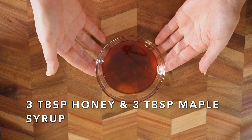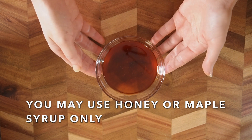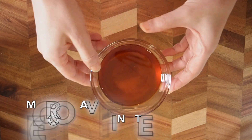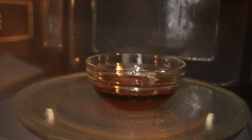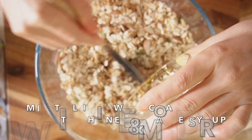I've got three tablespoons of honey and three tablespoons of pure maple syrup. If you don't use honey you can use 100% pure maple syrup, or if you don't use maple syrup you can use honey 100%. Microwave this for 30 seconds to a minute until it melts. Then add this honey and maple syrup mixture to the dry mixture and mix it well.